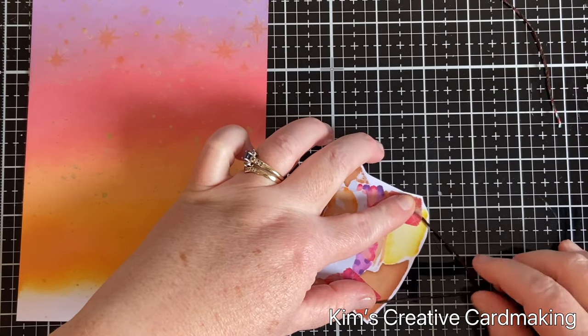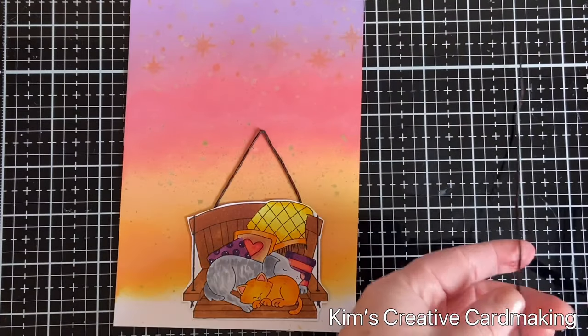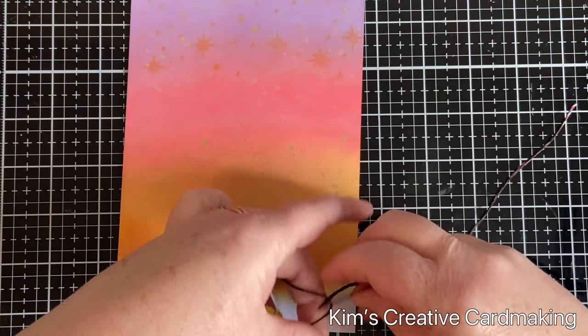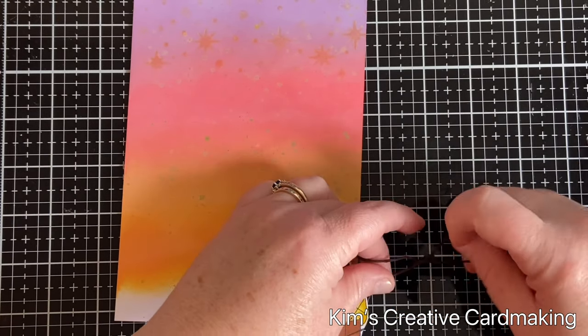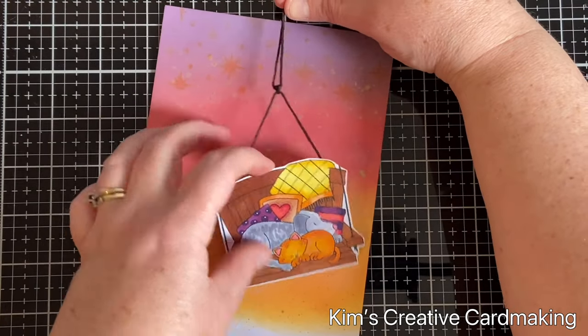You can see it's already starting to look like a real porch. I used another piece of brown twine and just knotted it at the top so I could have my beautiful interactive porch on my card. Once that was complete, I lined it up on my card where I wanted it to be.